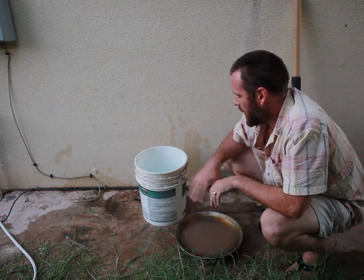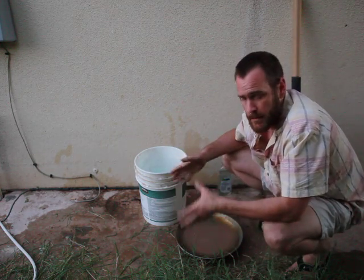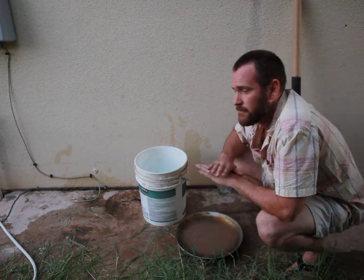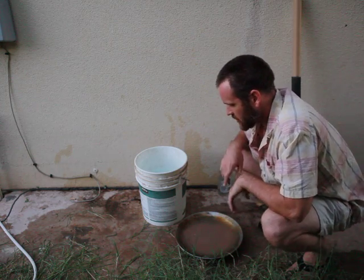If you're panning in the field and you're sitting in the rock unit you want to sample, go at it. If you're not, you might want to pan into a big Tupperware bin so everything you scrape you can save and redo this to make sure you get every last heavy mineral you want. So let's get started.